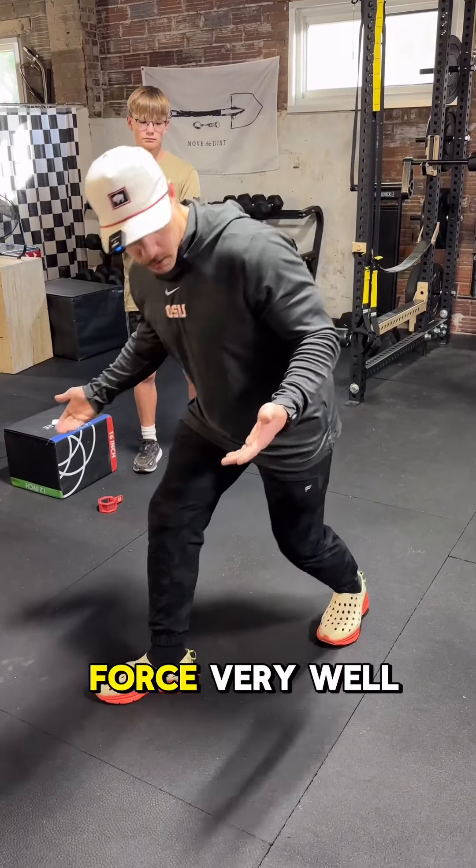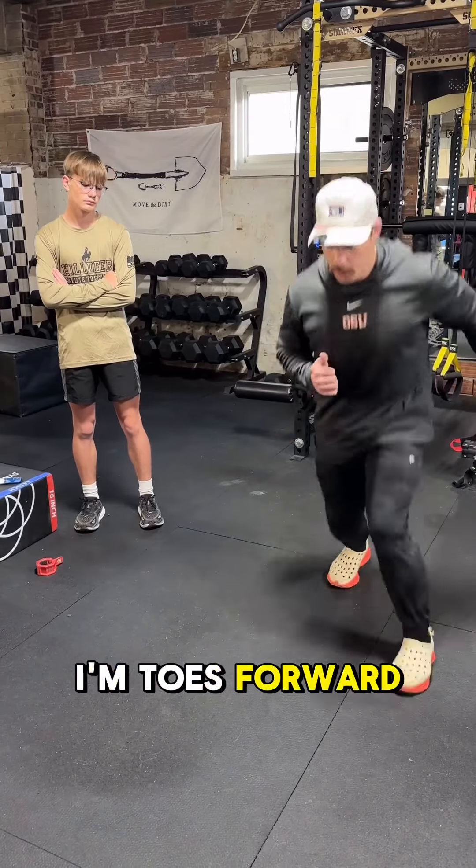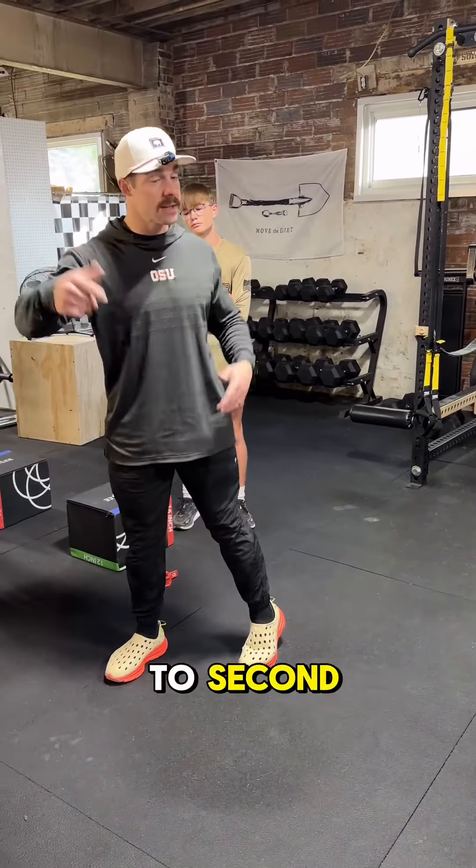If I'm hitting the hole and I need to go from here to here, I'm toes forward and I go this way. Same thing if I'm running from first base to second — it's the same principle.